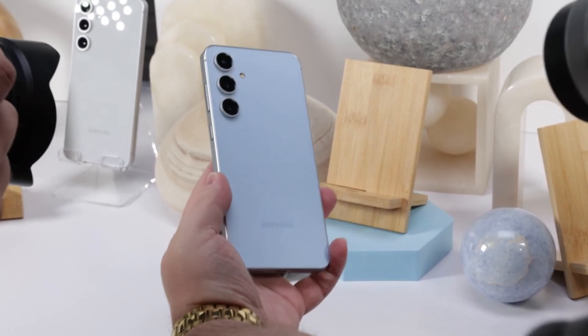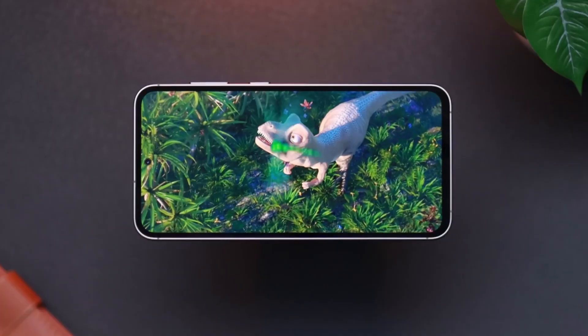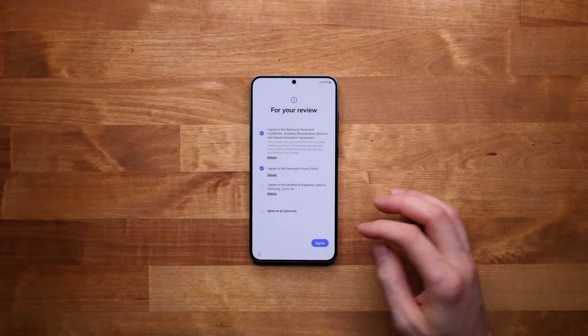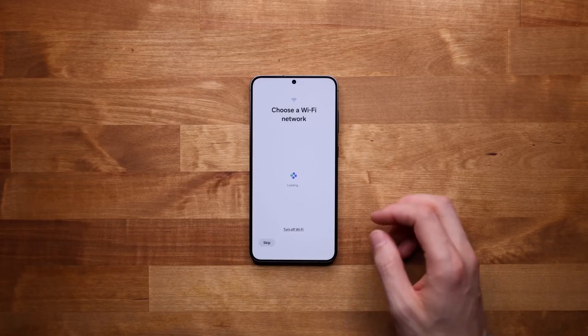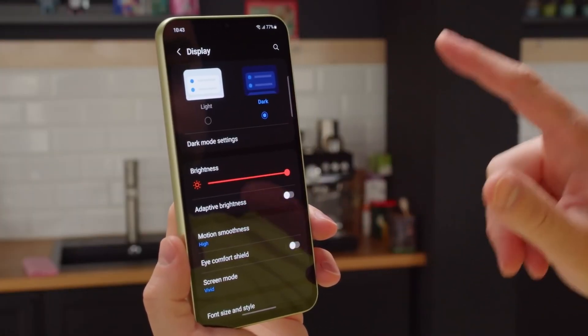For those interested in the numbers, MediaTek is boasting a 35% boost in single-core performance, a 28% improvement in multi-core tasks, and a huge 41% jump in GPU performance compared to previous chips. These kinds of improvements are what could push MediaTek further into the high-end smartphone conversation.